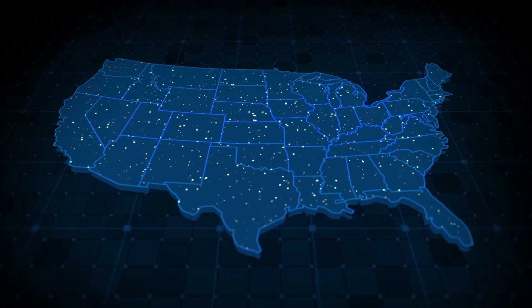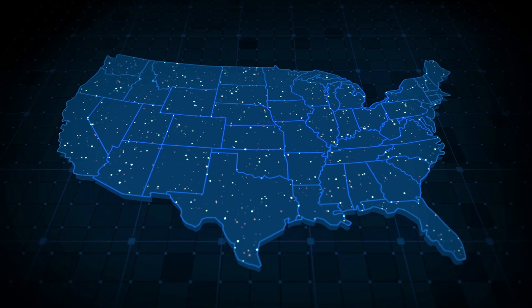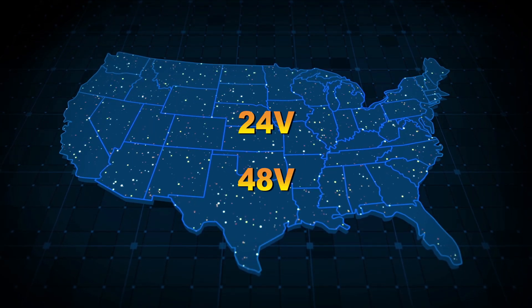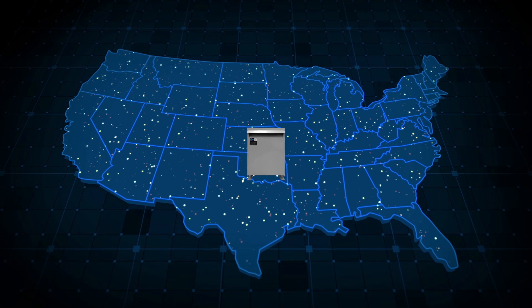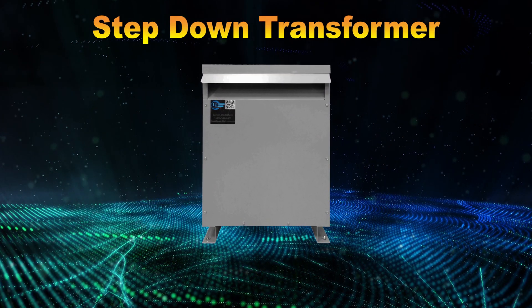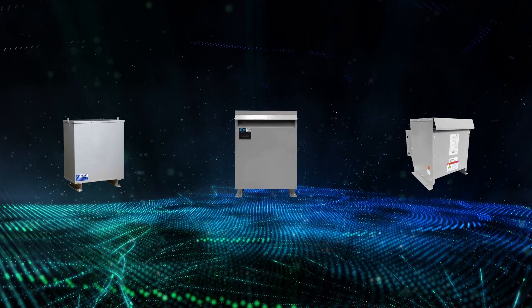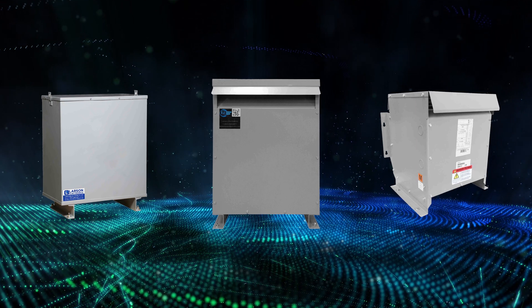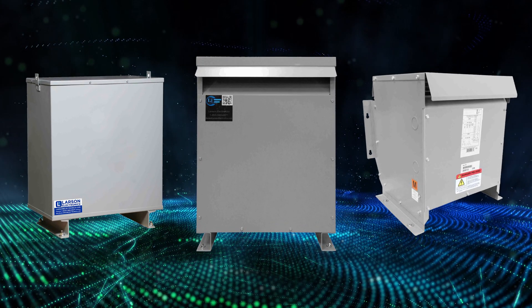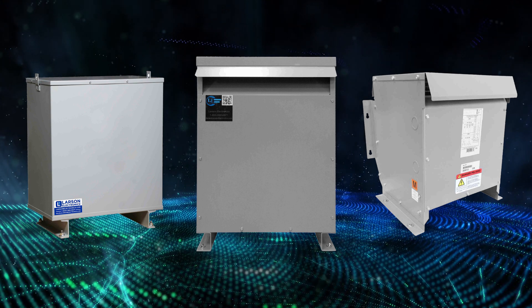Transformers are useful in a variety of situations, including when you need to step down an input voltage to a lower output voltage. A common type of transformer to handle this job is a step-down transformer. These types of transformers utilize common 240 or 480 volt AC power sources and convert the current to 24 or 48 volt use with equipment that requires lower volt electrical current.